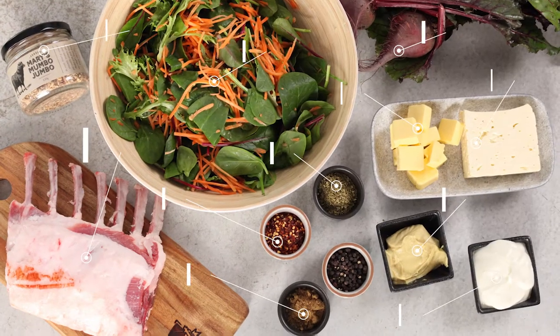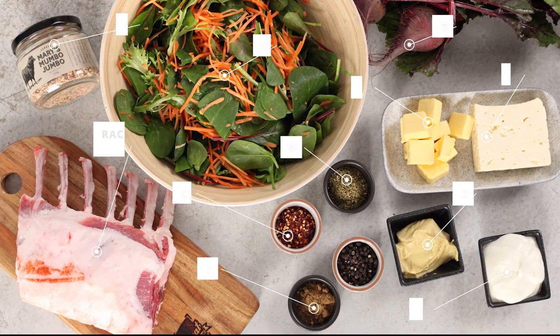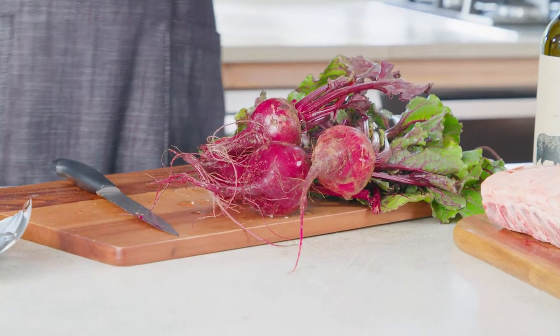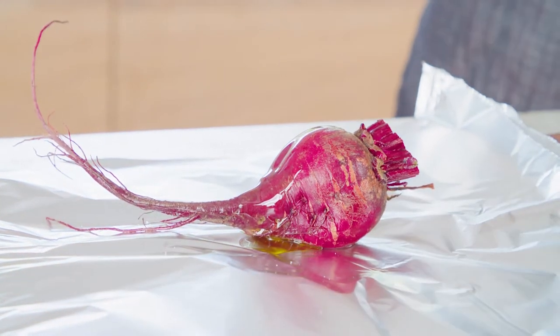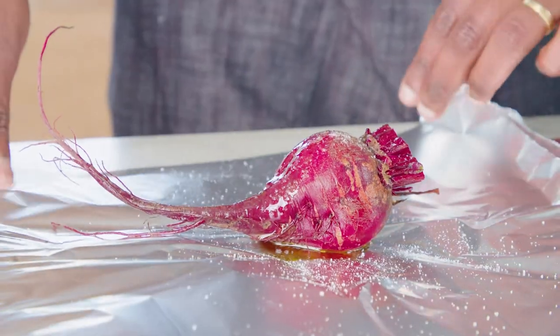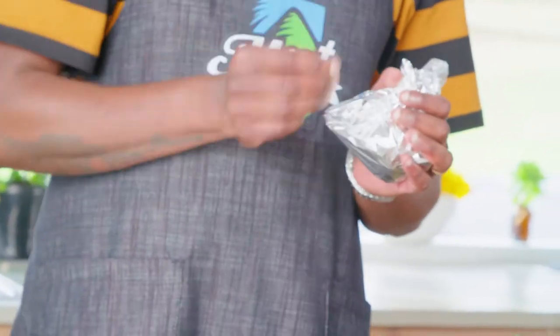I've gathered all these ingredients from the pantry. I'll be doing a rack of lamb roast with mustard and a beetroot salad. To start, let's prepare the beetroot. I'm going to roast some nice baby beetroot, just cutting off the end, adding a generous amount of olive oil and a dash of salt.